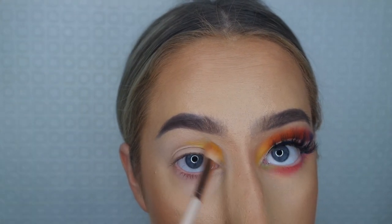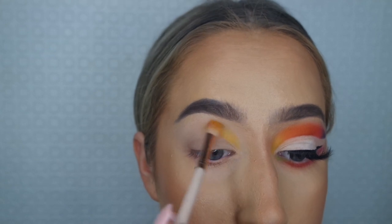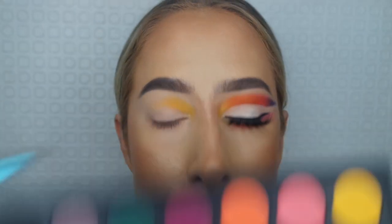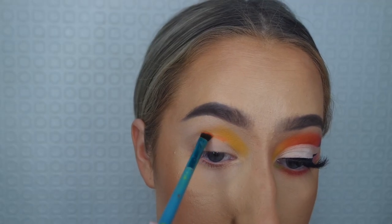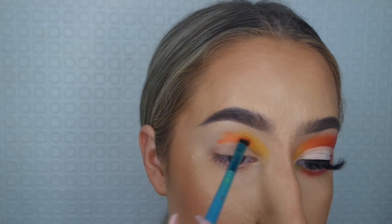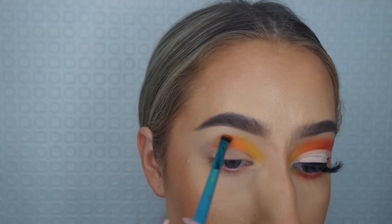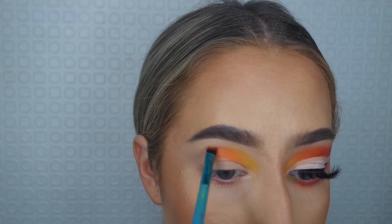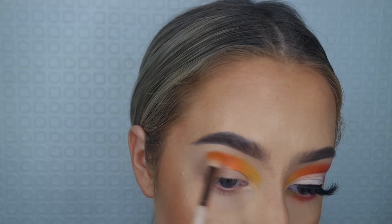Then I'm taking the orange from the same palette, adding it on just after where I finished the yellow — where it's still blended — just to create the next color in the rainbow. I'm using the same brush to apply it and then the fluffier brush to blend it out.